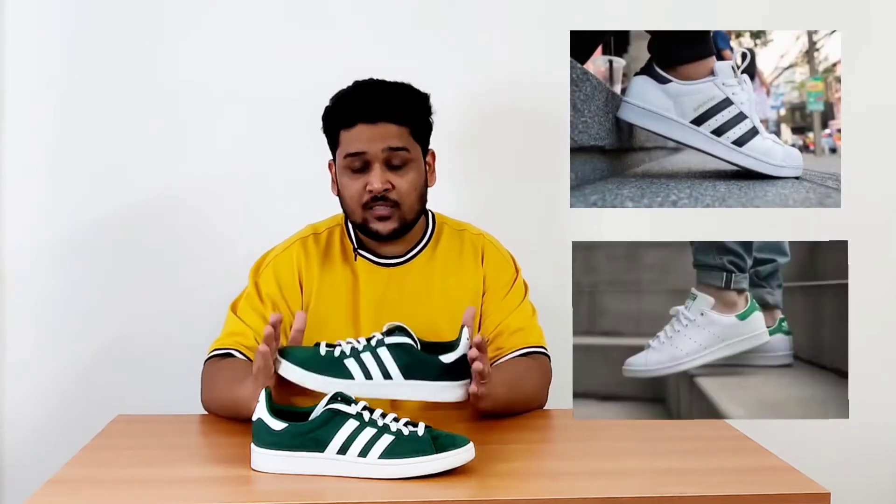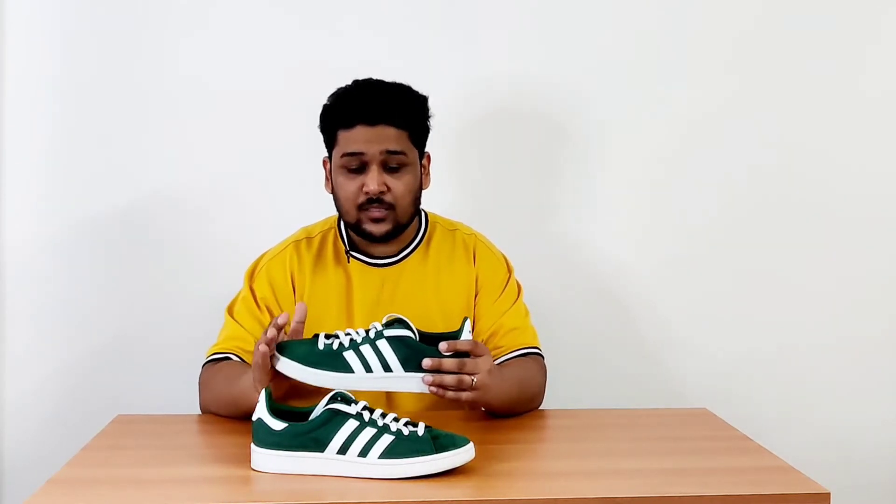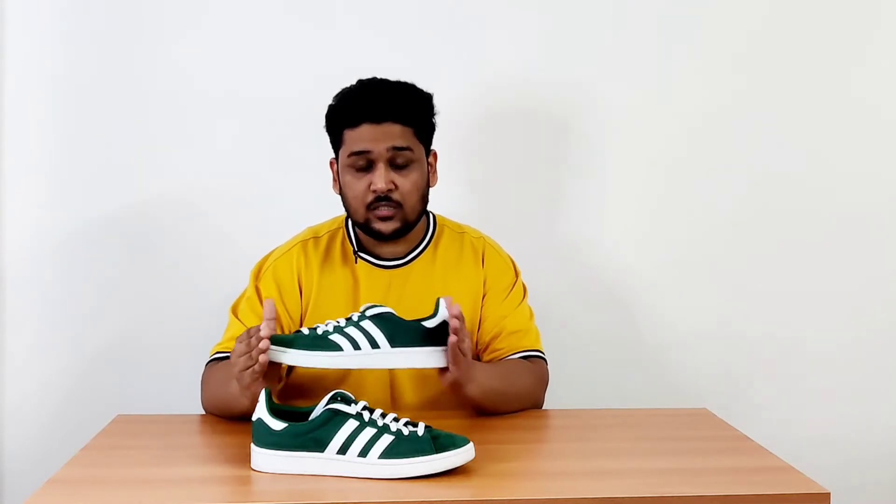This particular sneaker was actually launched in 1980, and this silhouette has been in the shadows for the last 40 years, mainly because of the Adidas Originals Superstar and Stan Smith. But to be very honest, out of all three of these Adidas Originals sneakers, I feel that the Campus silhouette is the best, mainly because of the materials and the comfort it provides.